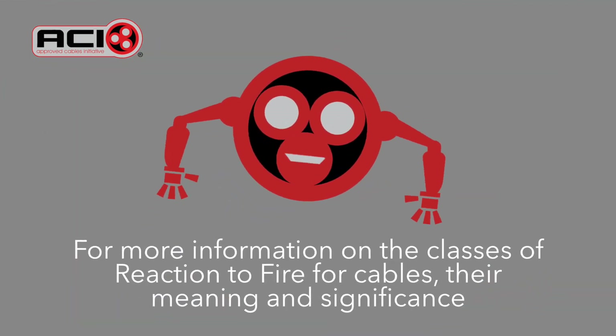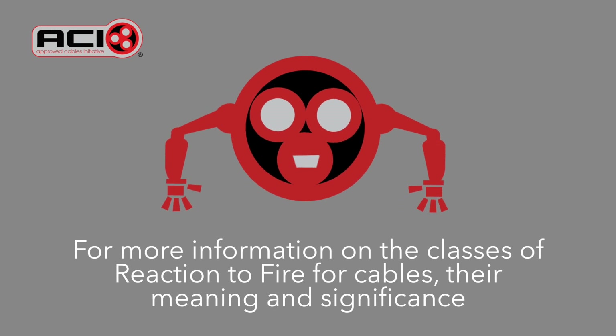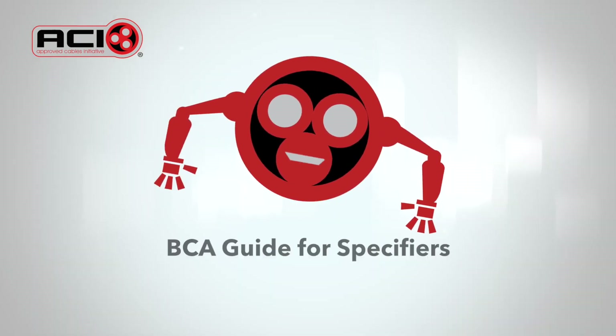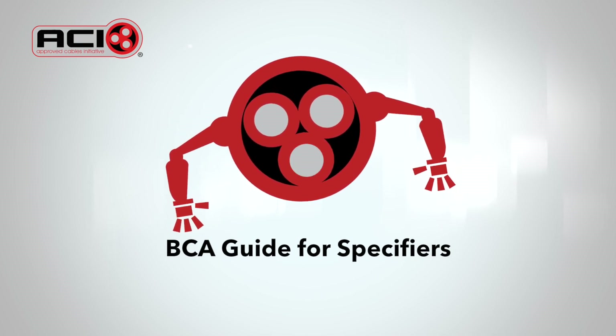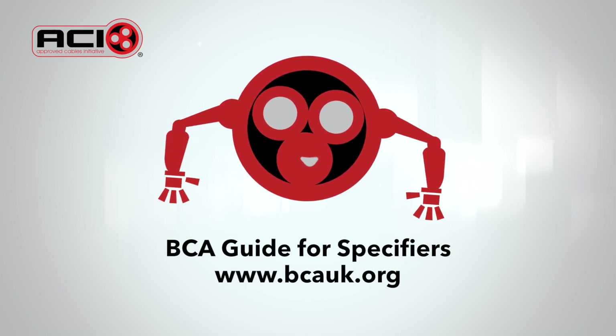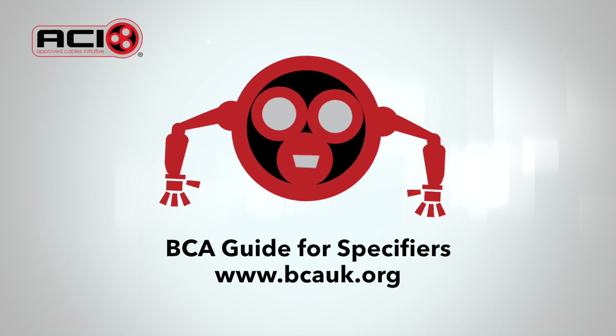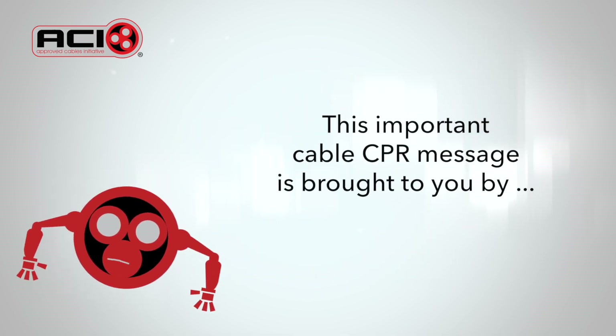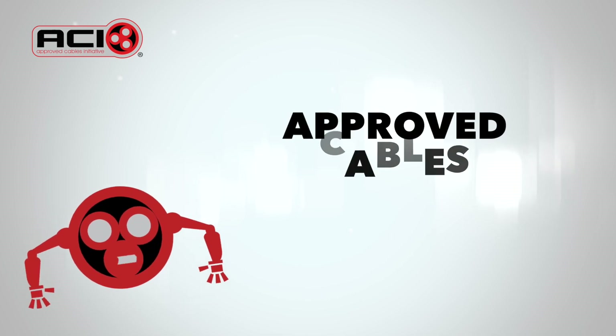A full description of the classes of reaction to fire for cables, their meaning and significance can be found in the BCA guide for specifiers. Just visit www.bcauk.org. This important cable CPR message is brought to you by the Approved Cables Initiative. Thank you.